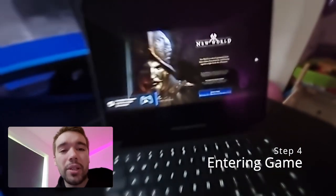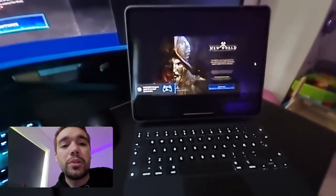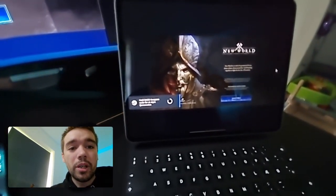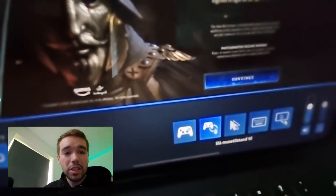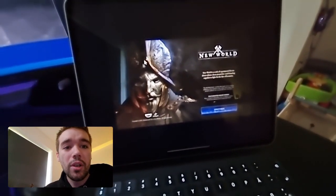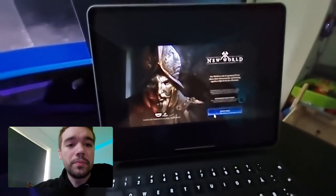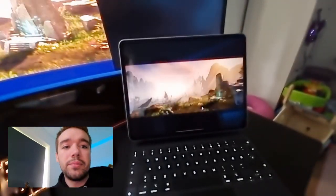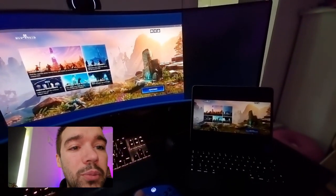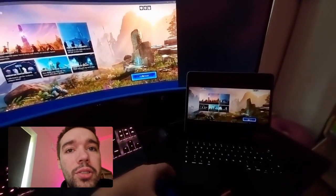First you need to click the Continue button, but it's not really responding. What you have to do is hold down a key to open up a menu where you can say 'Change to Mouse Mode.' Now I can control the mouse with my controller — highlight on it and click R2.